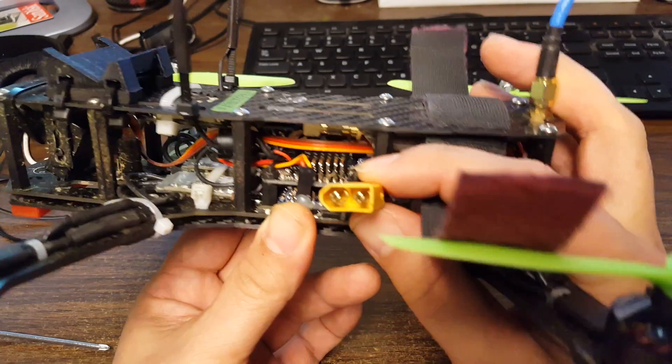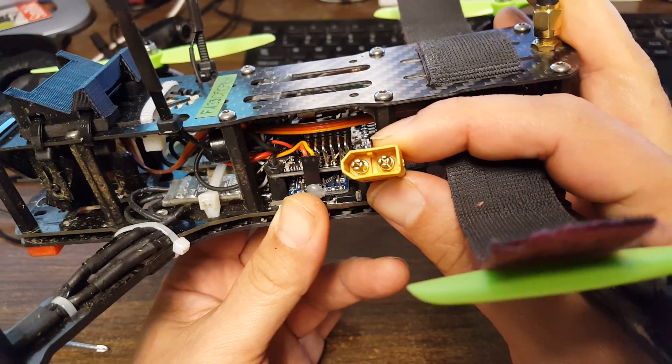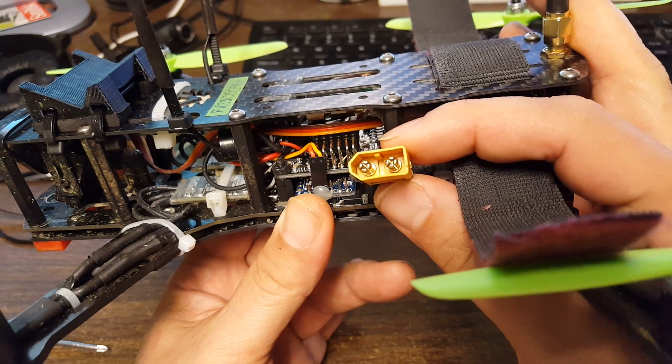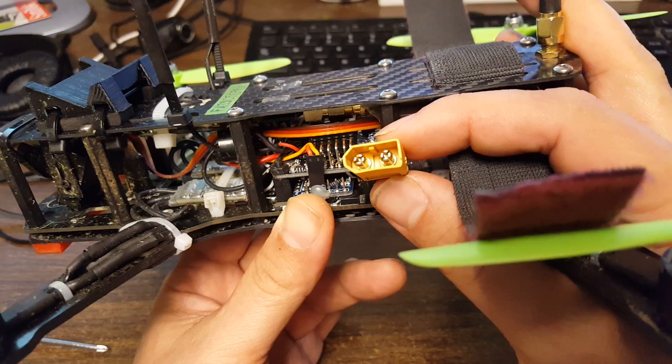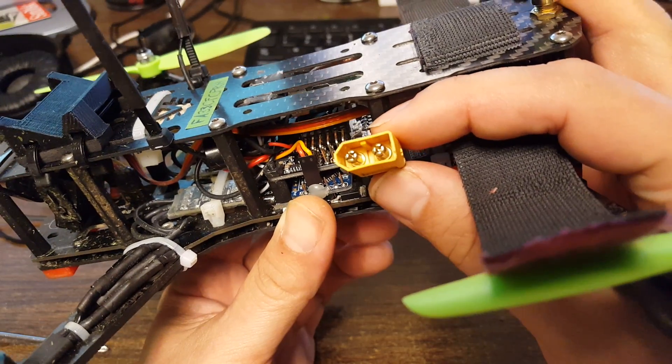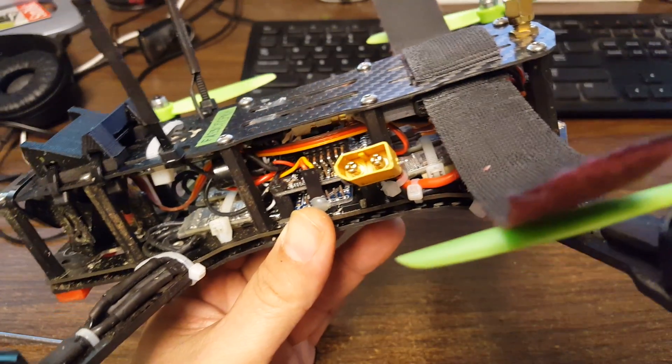So those are my two tips: keep your XT60s well adjusted and healthy, and when you get a little gremlin, don't let it slide — take the time to chase it down because something's causing it. Better you find it on the bench than in the air. Happy flying.